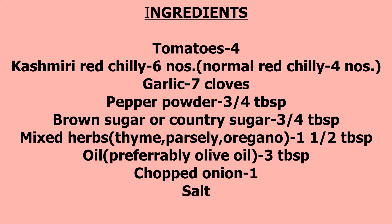7 cloves of garlic, 3-4 tablespoons of pepper powder, 3-4 tablespoons of brown sugar or country sugar, 1 and a half tablespoon of mixed herbs — that is thyme, parsley and oregano. Mixed herbs gives a nice flavor to the sauce. 3 tablespoons of oil, preferably olive oil. If you are not having olive oil, use the normal cooking oil. Then 1 chopped onion and salt.